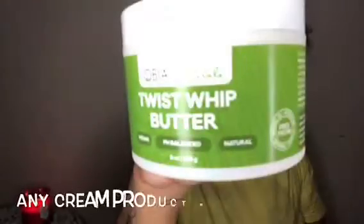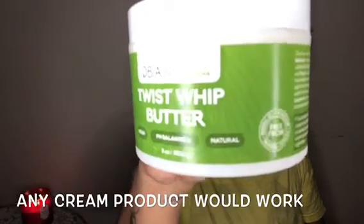After I've sectioned my hair off, I am taking the As I Am leave-in conditioner. You guys, I cannot talk this leave-in conditioner up enough — I absolutely love this stuff. It has so much slip and adds so much moisture to my hair. For anybody looking for a good leave-in conditioner, I would definitely recommend this one. I'm just adding that to the smaller section and then separating that in twos.